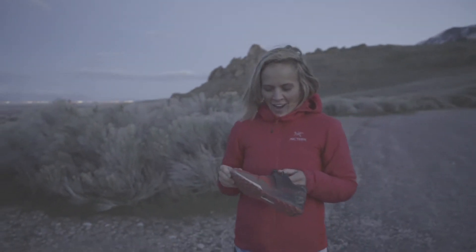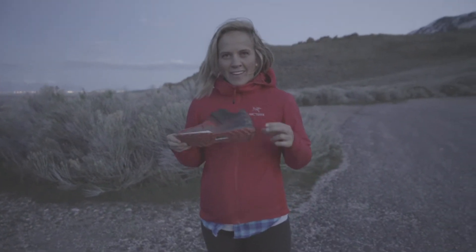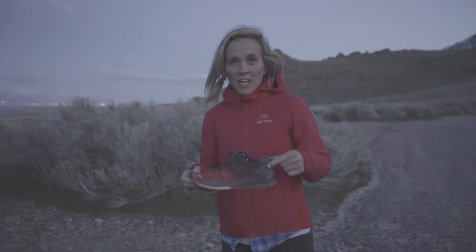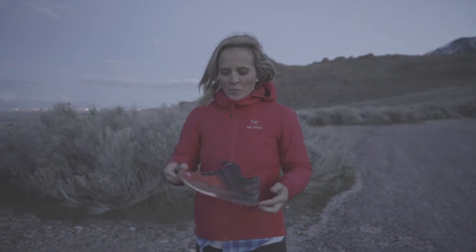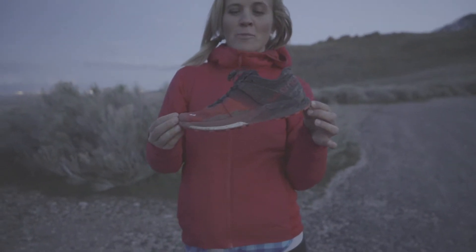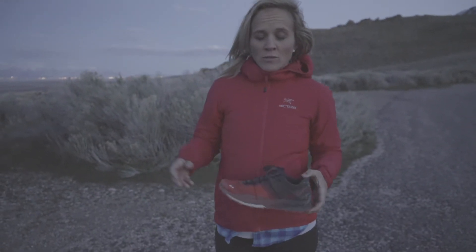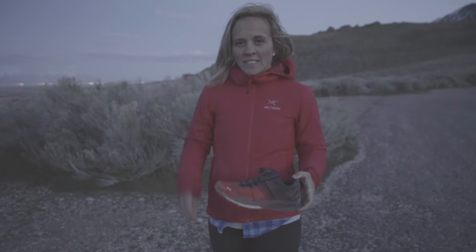So, we're going to talk about the new S-Lab Ultra. It used to be the S-Lab Sense Ultra — it's been updated. We designed this shoe with Francois Den, who just ran the John Muir Trail and got the fastest known time. It's really similar to the beloved Sense Ultra, just a few changes.